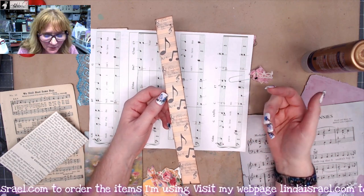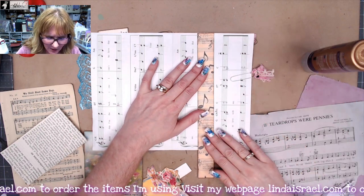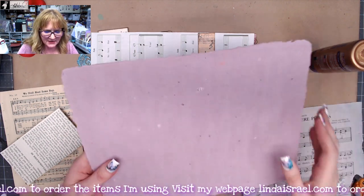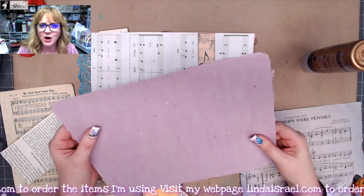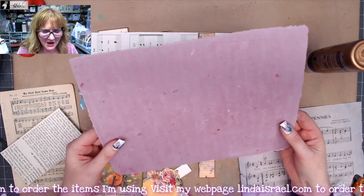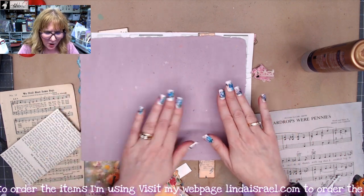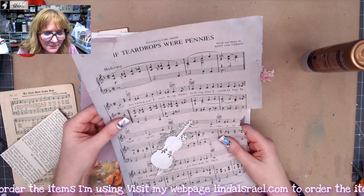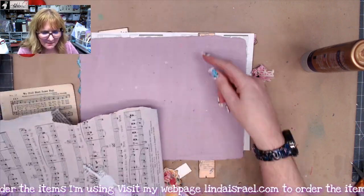So this is a belly band that I thought would look really cute on this page. I have a piece of some thick handmade paper that I made — I have a workshop every so often here in Oklahoma and a bunch of my friends came over and we made a bunch of handmade paper. I also have a piece of blackberry-dyed paper, and it ripped, so I thought maybe I could embellish this page. Let's get started.